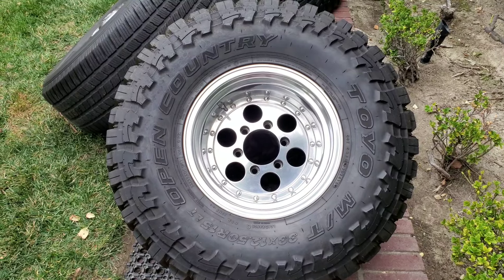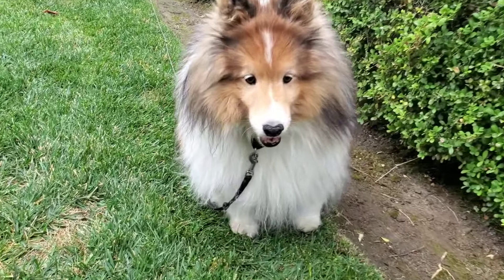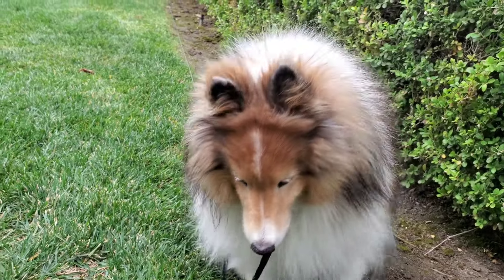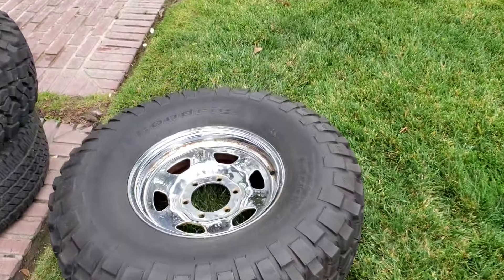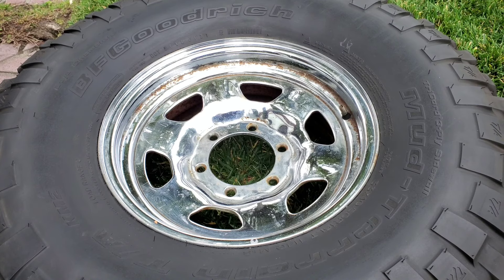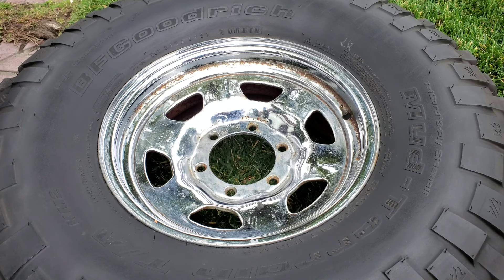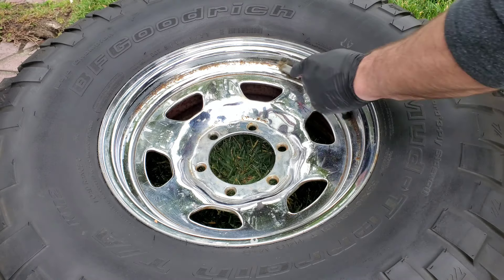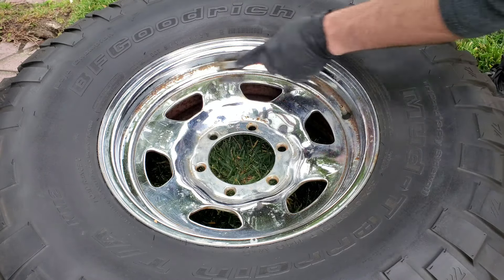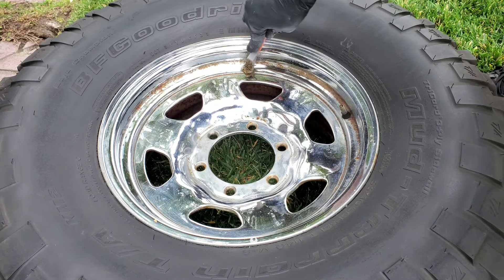On to working on that rusted wheel - and barking in the background is my lovely assistant Chloe the Shetland Sheepdog. Say hi to everybody! Okay, back to the wheel. First, this wheel has been washed - it's chrome so soap and water is all you need. I'm going to take the brass brush and you can see as I'm scrubbing, I'm not really getting anywhere.